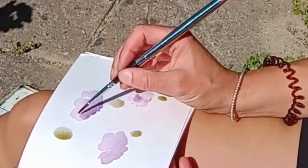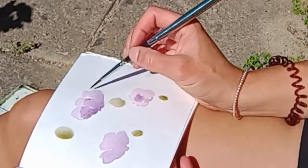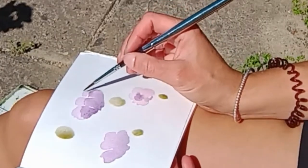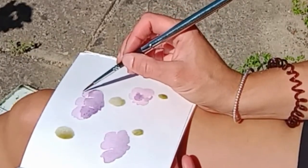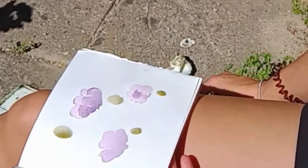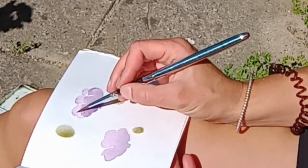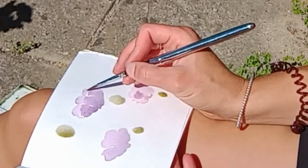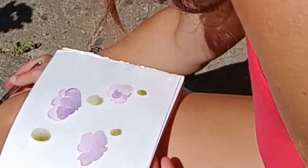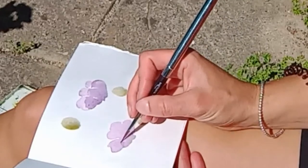The danger with having pools of paint is that it will create a cauliflower effect as it's drying — it won't dry consistently, it'll create a weird effect. I like the weird effects so it's not the end of the world for me, but if you want to control how the paint dries then try and soak up those pools of paint with a clean dry brush.